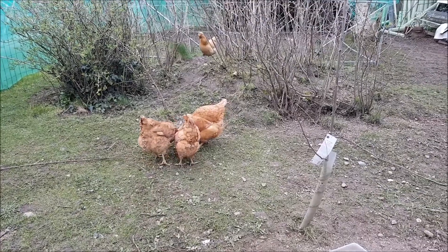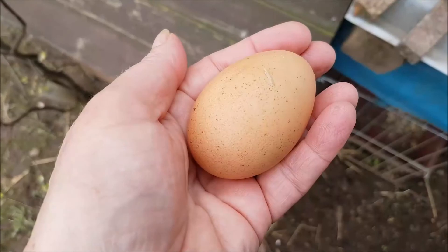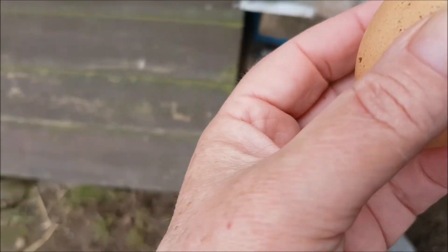Some goodies. There's some bird in the background. We've got one egg this morning — a lovely one too.